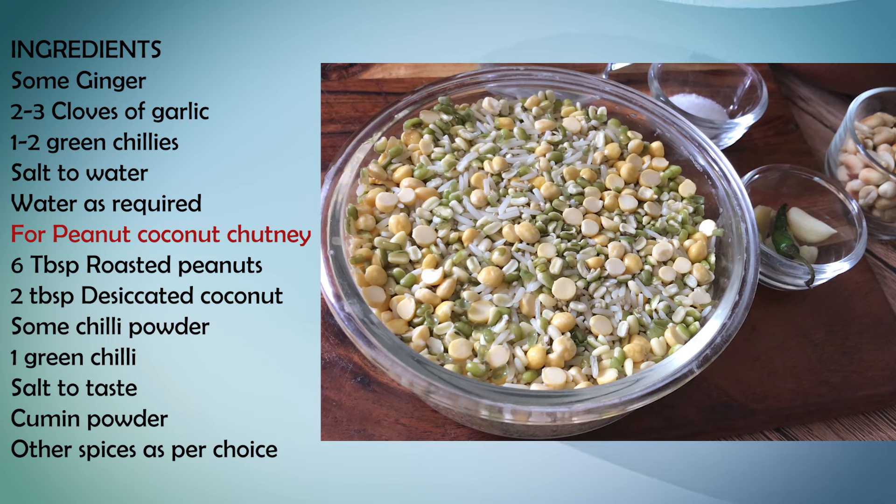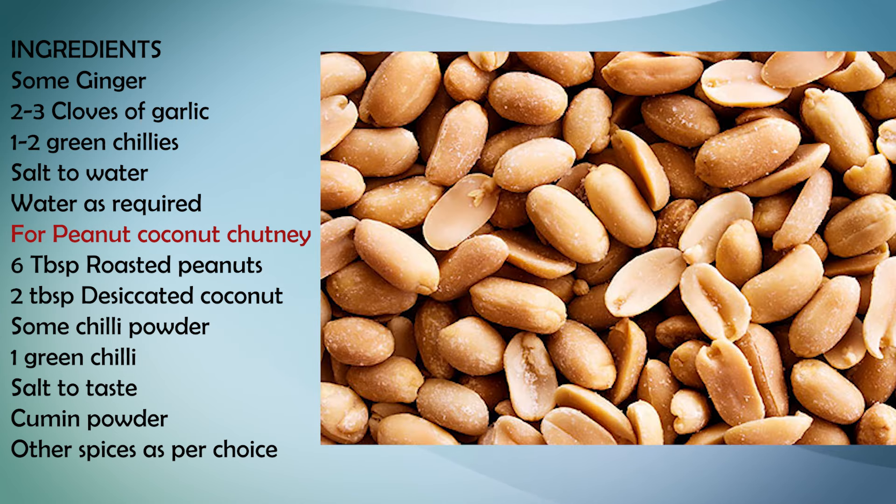We will add some water and a bit of salt. Since a high-protein diet is a little heavy on the stomach, ginger will work as a digestive aid — especially whenever you make chana dal or a heavy pulse, adding ginger helps with digestion. I have also brought garlic here. Additionally, we will make a peanut and coconut chutney with 6 tablespoons of roasted peanuts, 2 tablespoons of desiccated coconut, chili powder, 1 green chili, salt to taste, cumin powder, and some spices. Peanut is also rich in protein and will make our breakfast high in protein.